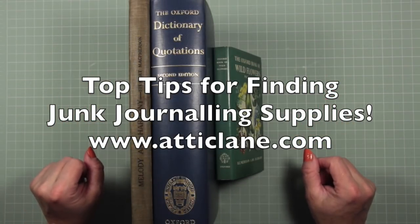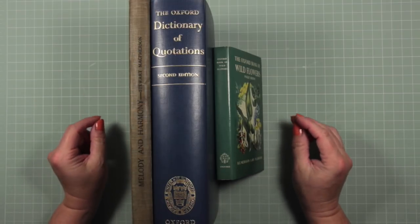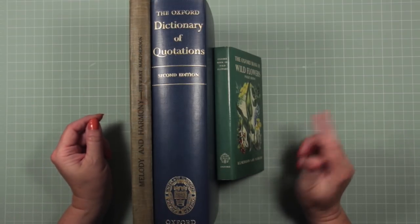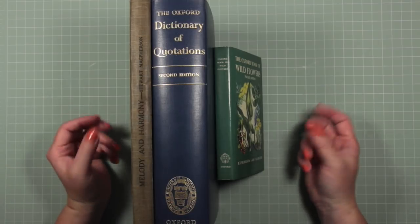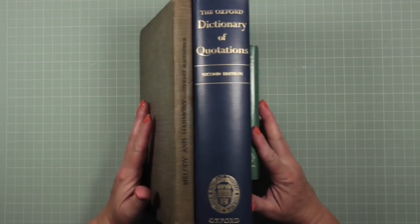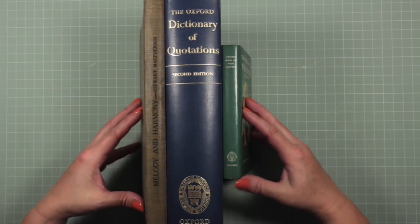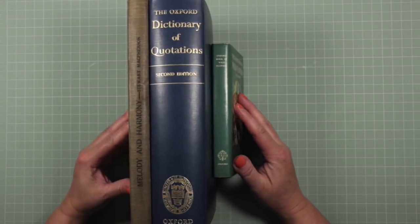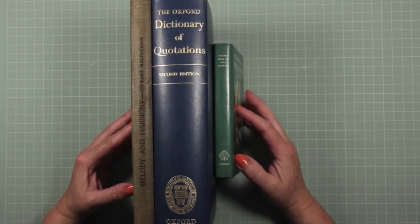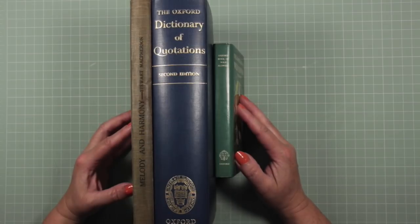Hello everyone, it's Deborah from Attic Lane. Welcome to this video. First of all I want to say thank you very much to everybody who commented on the previous video where I was asking your opinion about monthly greeting cards, an extra subscription, or looking at some journaling — and the overwhelming response has come back to look at some journaling. So that's what we're going to do, and we're just going to take it step by step.